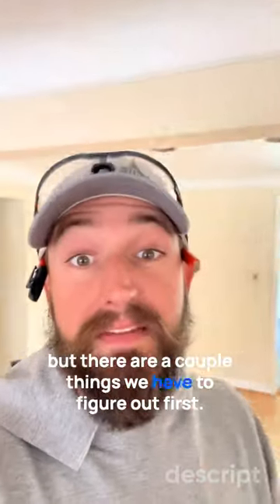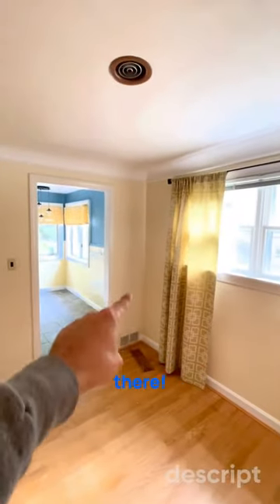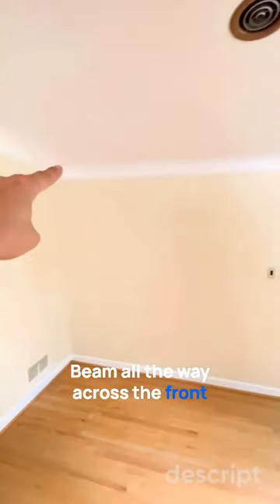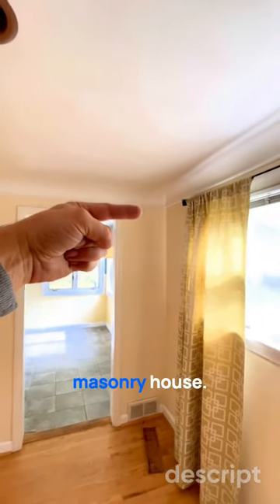This wall has got to go out. There are a couple things we have to figure out first. Anytime you take a wall out, you're going to create a point load there, point load there, beam all the way across the front. That, we'll just go ahead and sit it on the outside of that building — masonry house.